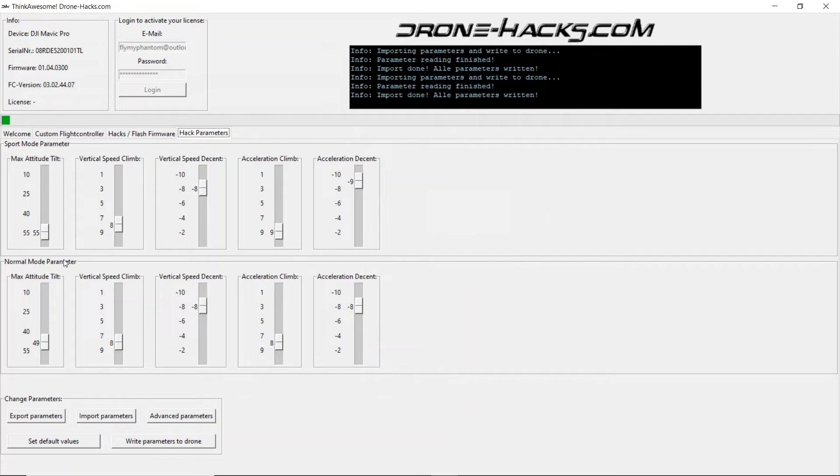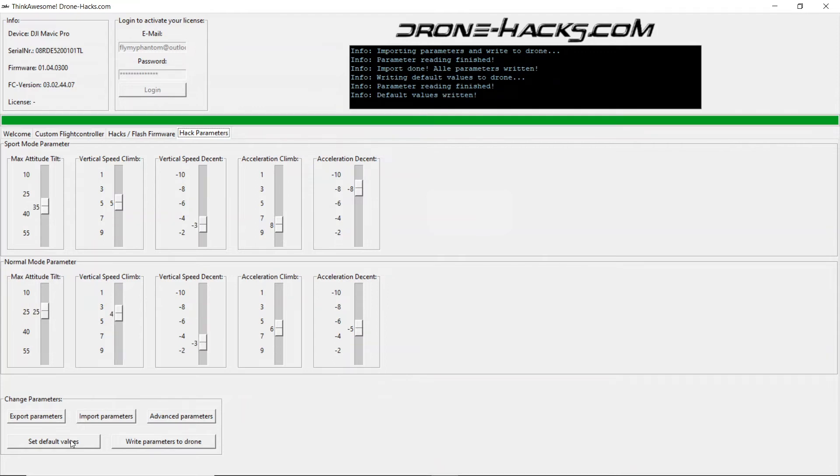You'll notice that all the sliders have also changed positions. Not only can you import and export, you can also use the system to set default values on your quad. Simply click on 'Set Default Values' and all will be written back to default values.